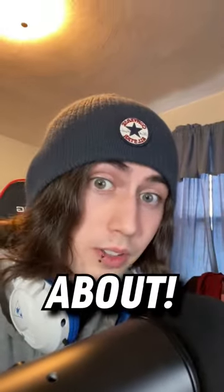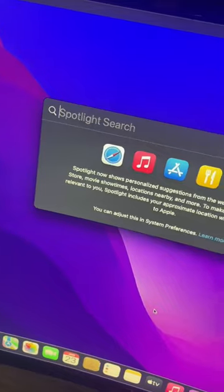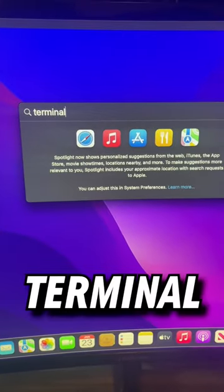Here's a cool MacBook trick that you didn't know about. First, get on your totally legit MacBook and then press Command Space to get into Spotlight Search. In here, type Terminal and hit Enter.